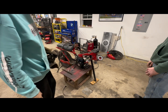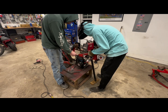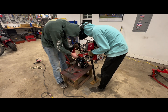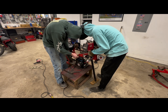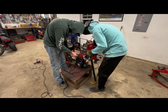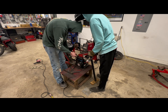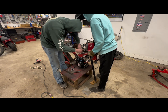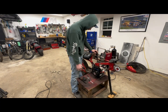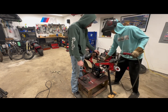Alright, that's exactly where I wanted it. We're going to go in here. That's good. We've got the other side cut out, now it's time to tack it in, make sure everything's all set where we want it, and then we can put some full welds in.